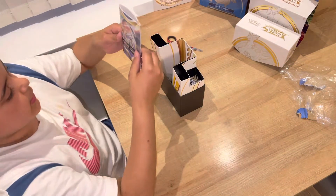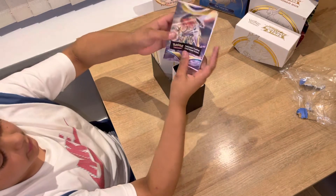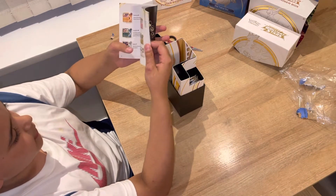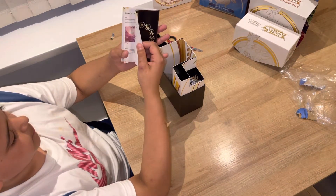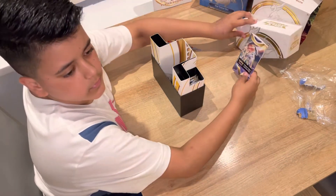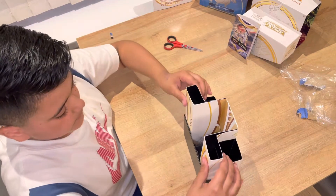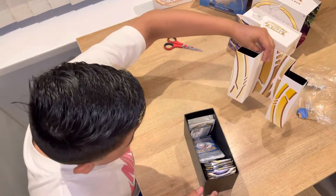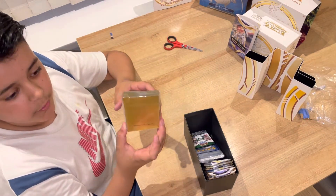This is a Pokemon trading card game rulebook, so it's the manual for how to play the game. Inside it has characters, some of the cards you might get, different types of Pokemon and how they work. This is the separator which has got a nice little black and gold design on it.